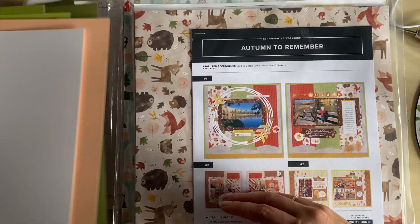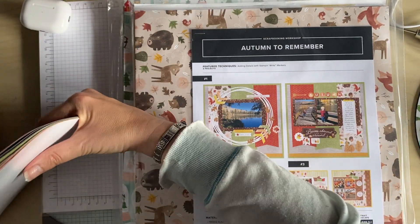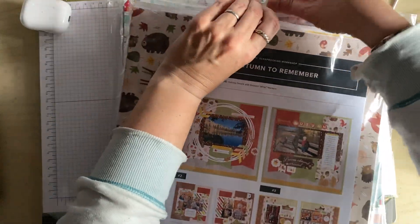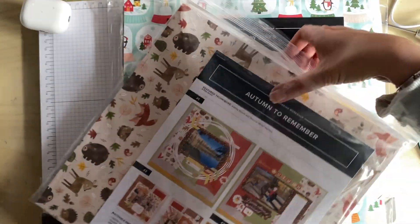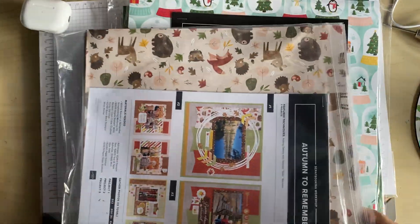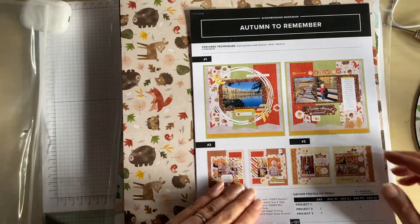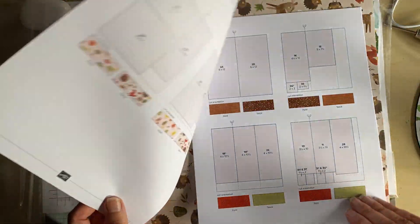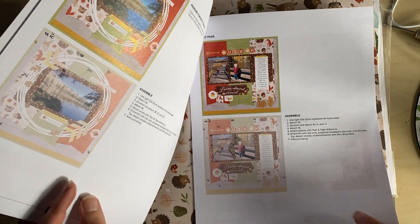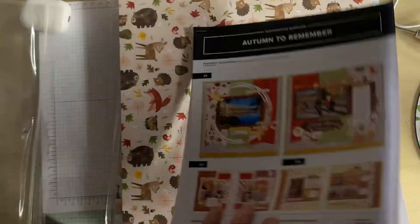Here is the actual scrapbook pages. You get full instructions on how to do your scrapbook pages if you wish to use them. I'm just going to take this out — I'm loving these bags because it means I can keep things all together. You've got the full colour instructions, the sizes, and how to position things. That's really good.